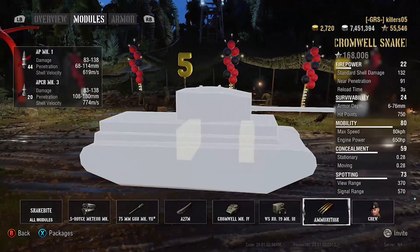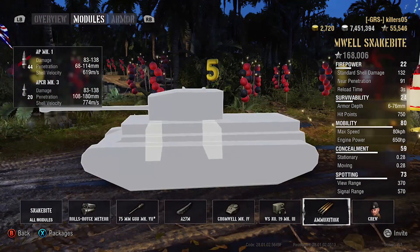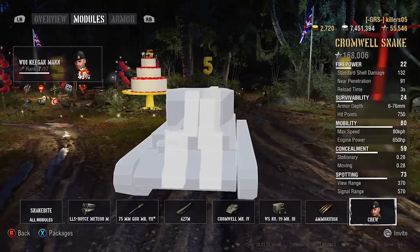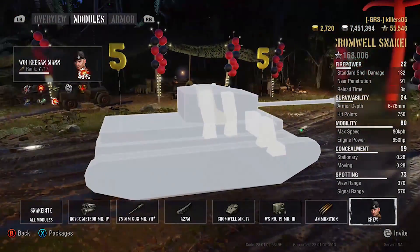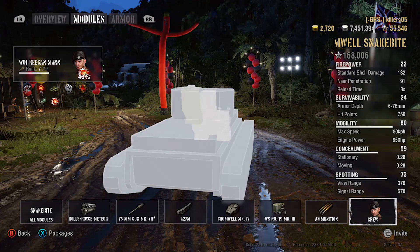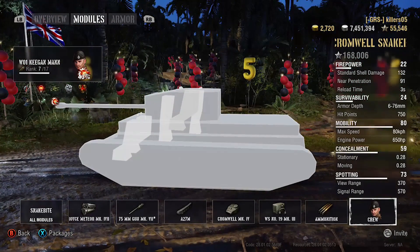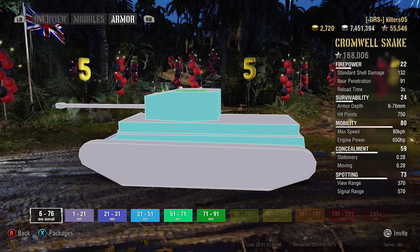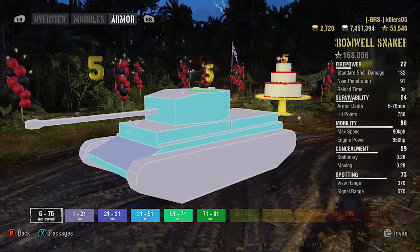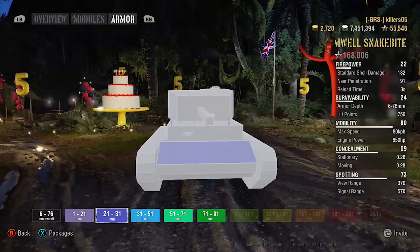Another problem with this tank — you can see the ammo racks. The 690 meters per second shell velocity means it's not getting there very quickly. The crew are very vulnerable because you haven't got a lot of armor in this thing at all. Have you got a good crew? Pretty good — well trained up at this point. Let's have a look at that armor.